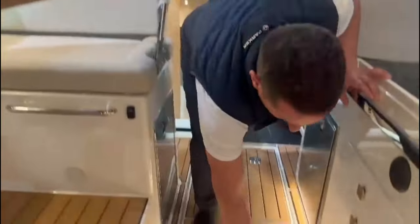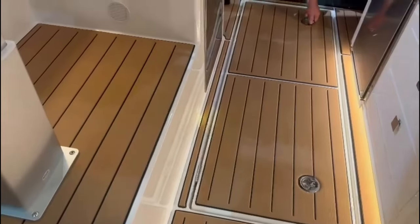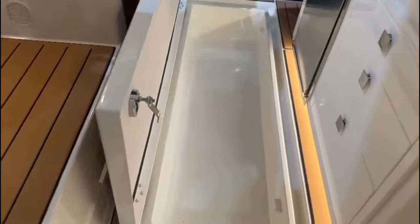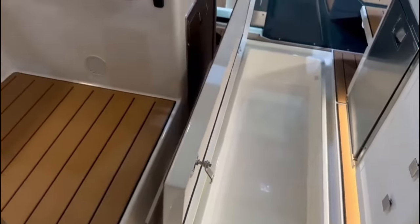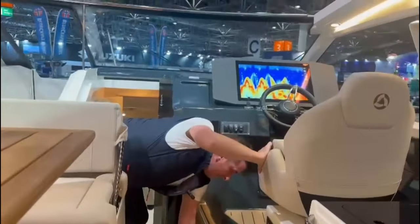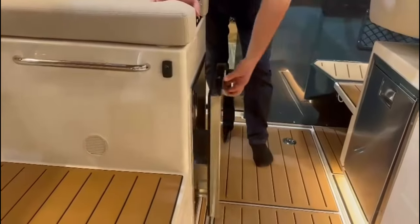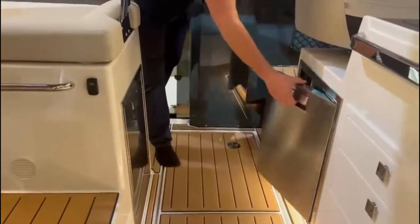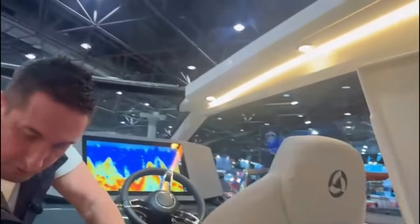Going forward, we have a nice large central storage locker under the sole — life jackets, ski lines, mooring lines, whatever you need. That's a very large space. We have two fridges: one is a drawer fridge, and the other a traditional fridge with a small freezer compartment at the top. You can, if you wish, change one of these to a freezer unit should you need to.